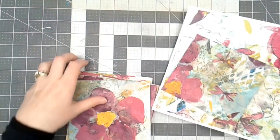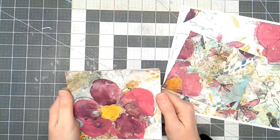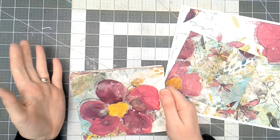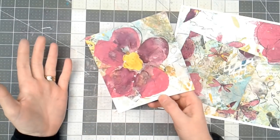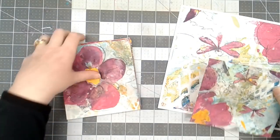It took me some time with my math skills that are very lacking. I could not figure out how to cut an 11 by 15 sheet of paper into six pieces, and then finally it was like — duh — five by five and a half. So I cut them all up.